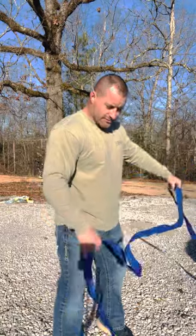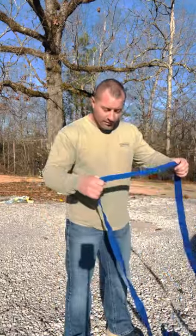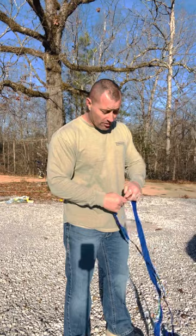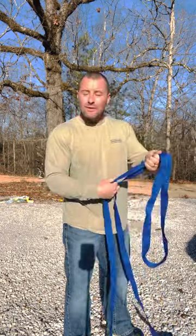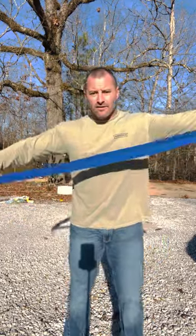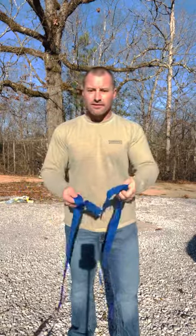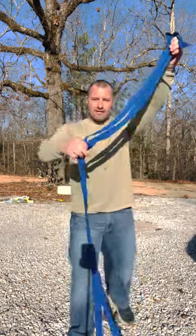Brad Whitten here, aka the Real Fireman on TikTok, Facebook, and Instagram. This video I'm going to show you how to do a swiss seat. My last video I showed you a hasty harness — it's made for a very emergency-style repel. This is a swiss seat. They're very similar yet different. On a hasty harness you have your ends tied together with a water knot on your webbing, but with a swiss seat you do not. Mine is 15 feet long.